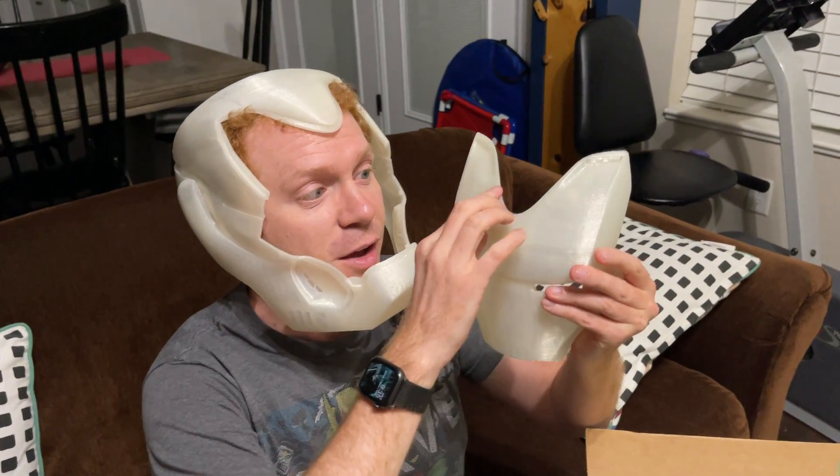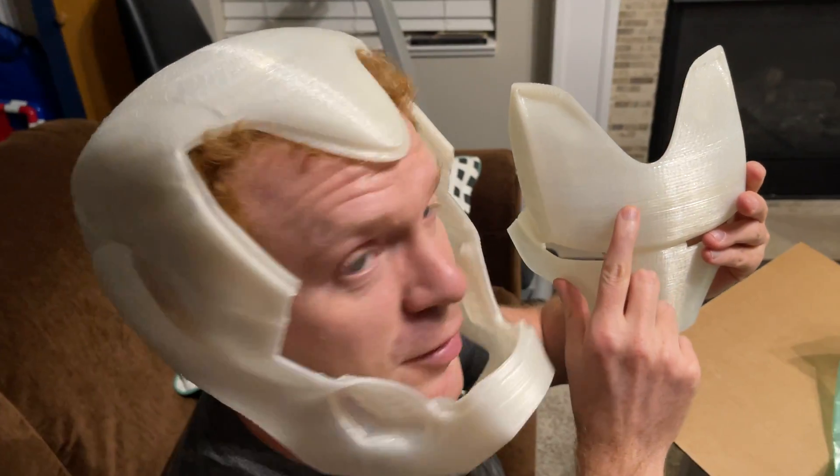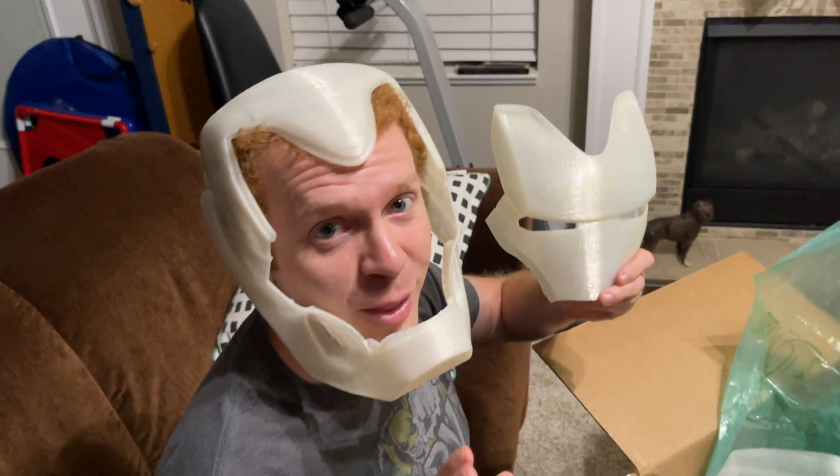We're going to be making connections, fastening pieces together, cleaning up all the lines from the print, and doing all that kind of stuff. We're showing you how that all comes together in this process, and I'm really excited about this project.